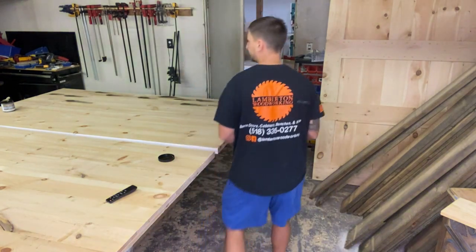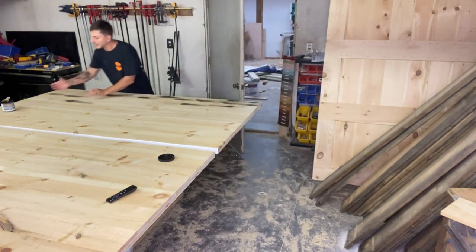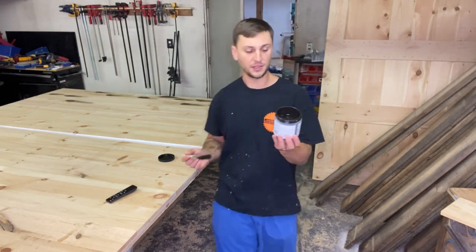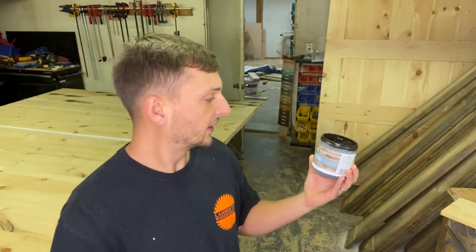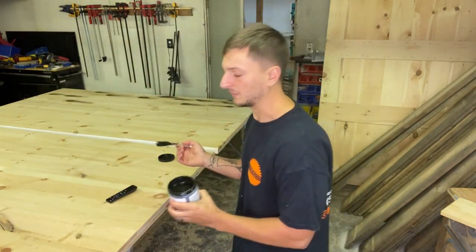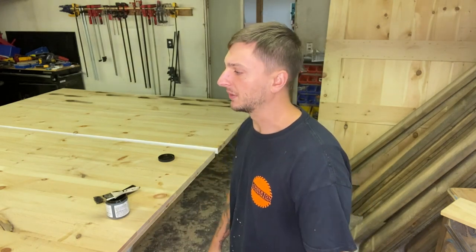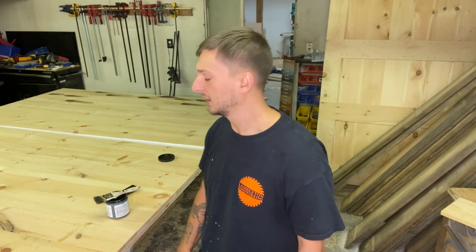First thing you want to do is make up your mind what color you want to put underneath the white paint. For me, I'm choosing this glaze here — you buy this glaze right at Lowe's by Balspar, it's an antiquing glaze, it's more of a black which is the color I'm going for. But you can use any kind of stain, whatever color you're trying to go for underneath to get that rustic look.